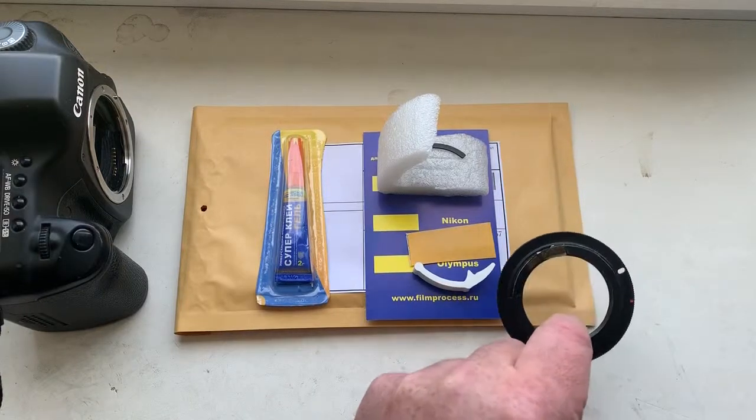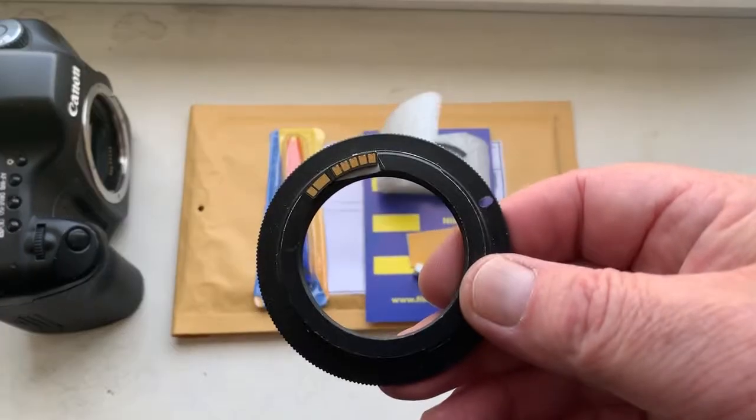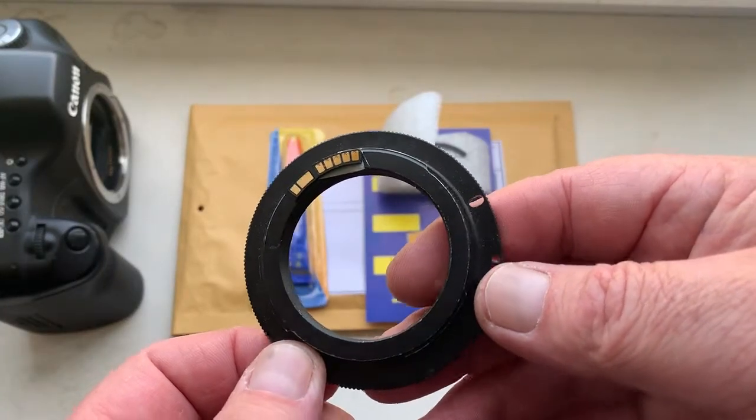Hello Mateo, this video is about U-chip. Look, this is U-chip on my testing adapter. Now I check it in my camera.